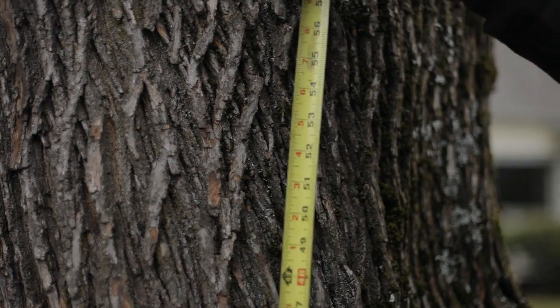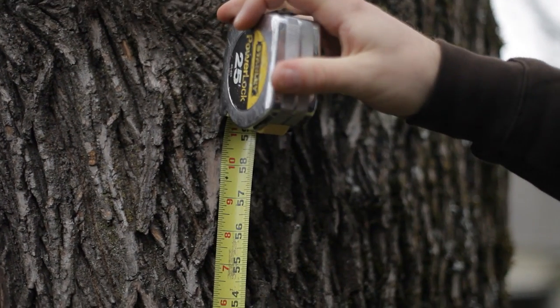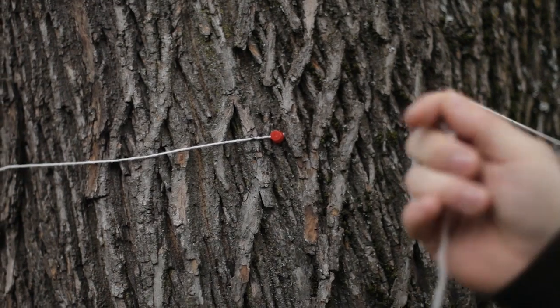Welcome from Portland Parks and Recreation Urban Forestry. This video will teach you how to accurately measure a tree using common household equipment.